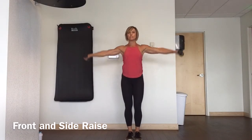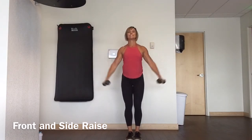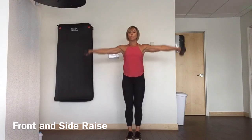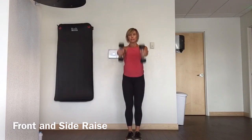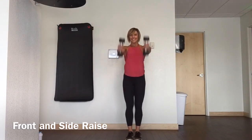Straight out, palms face in, lower down, and then out to the sides. So up, down, out, down. And in both instances, you're just lifting to shoulder height. We don't need to fly any higher than that. Front and side raise.